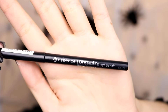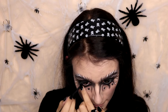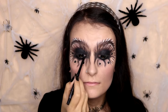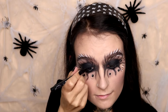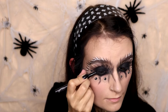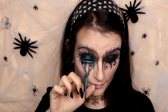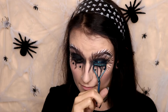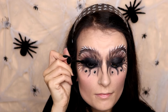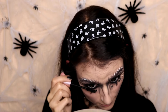Then I'm going to take this Essence Long Lasting Eye Pencil, which is just a black eyeliner, and put that on my waterline from the outer to the inner corners, and on my upper waterline as well. Then I'm just going to do a winged liner on my upper lash line — which you can't really see, so you don't have to do this, but I thought it looked nice. Then I'm going to curl my eyelashes and apply some Too Faced Better Than Sex mascara, just a little bit, because I'm going to apply some false eyelashes later. I'm also going to apply some mascara to the lower lashes.